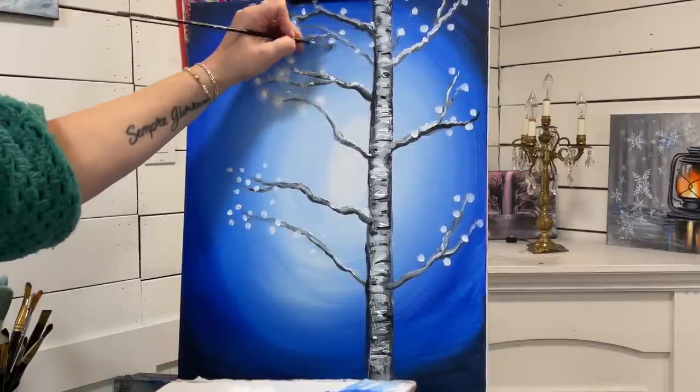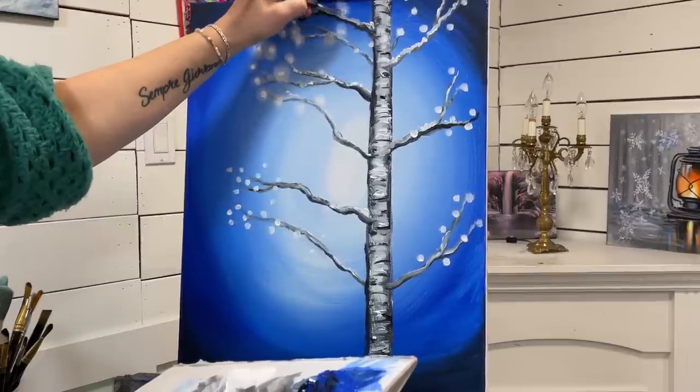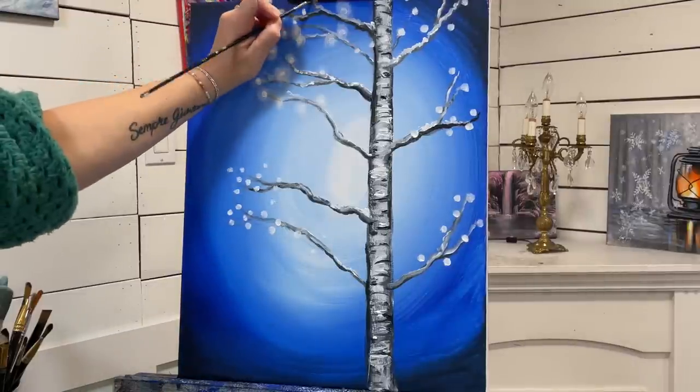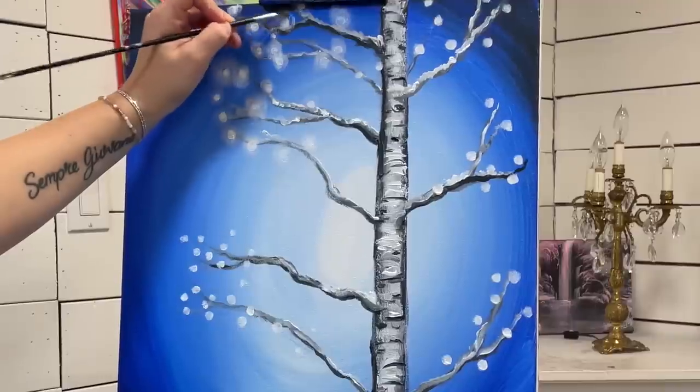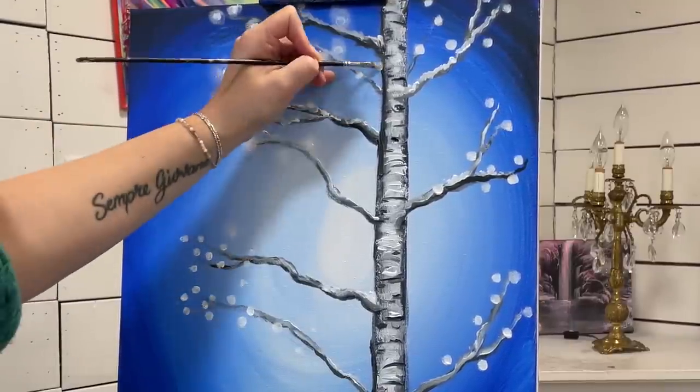You see how just doing that looks so pretty — it completely changed the whole look of them and the feeling of the painting.